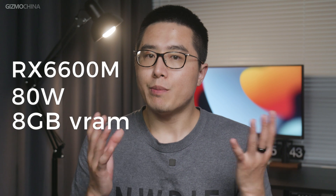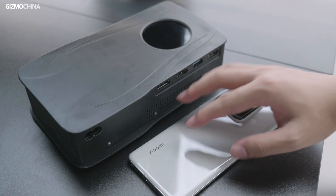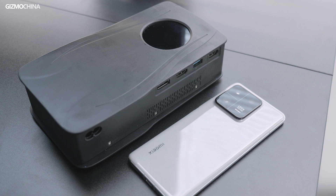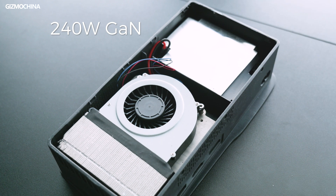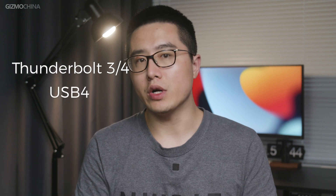The version I got is powered by an AMD Radeon RX 6600M graphics card with an 80W TDP and 8GB VRAM, which you might have heard about on some gaming laptops. Unlike those bulky eGPU products on the market, the Gaming and AI box surprisingly has a very compact size with a built-in 240W GAN power supply. Its compatibility is awesome, supporting devices with Thunderbolt 3 and 4 or USB 4 ports.